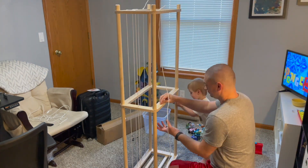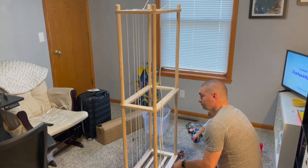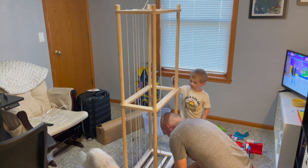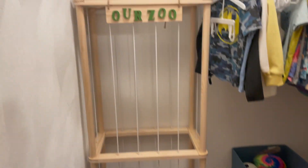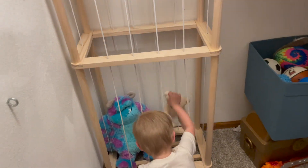But not bad at all. The instructions are included — very simple and easy to follow. As you can see, he's getting the string strung now. This is going to hold the animals in and we are going to get the stuffed animals in here. It also comes with a wooden 'Our Zoo' sign, as you can see here — super cute.